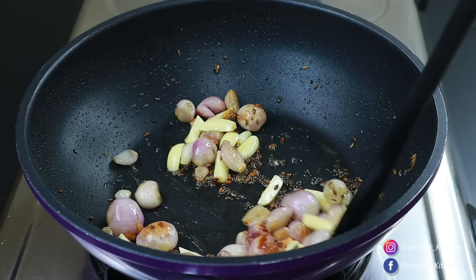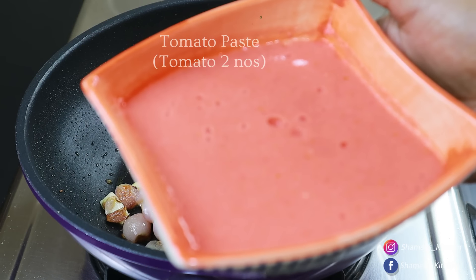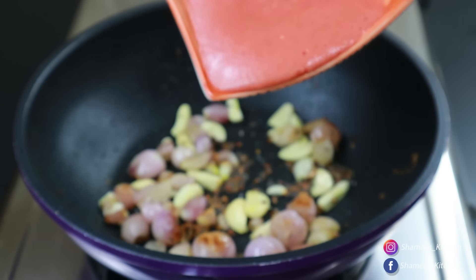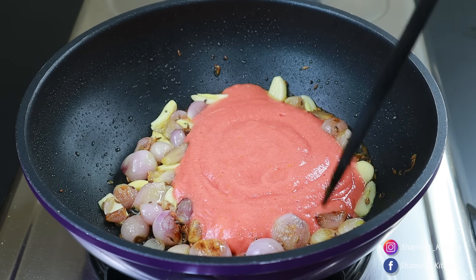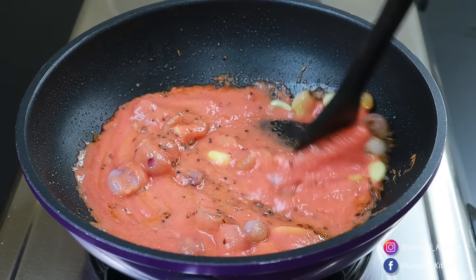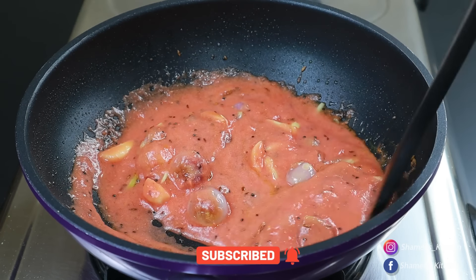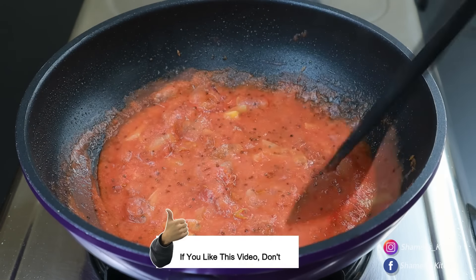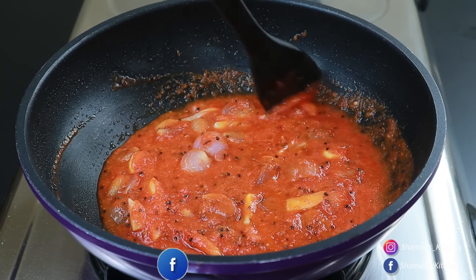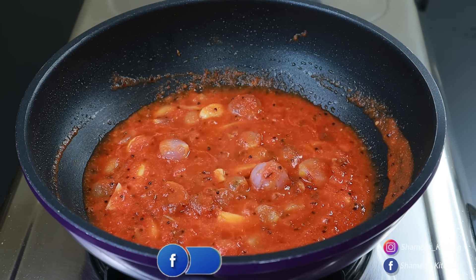We'll add a small egg with your pan. Remove the thukas from the jar. We can use the same flavor as it is. We will be using the same flavor as it is.